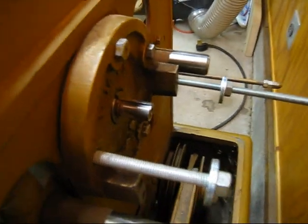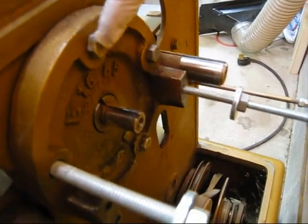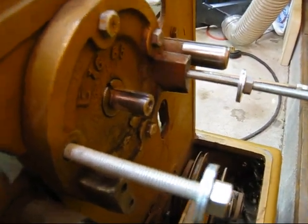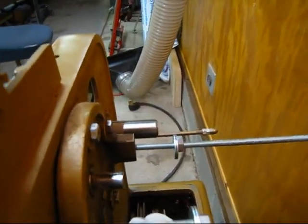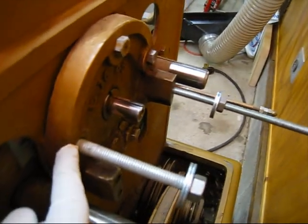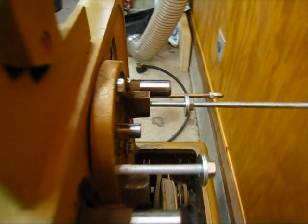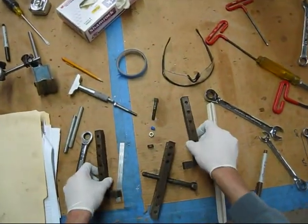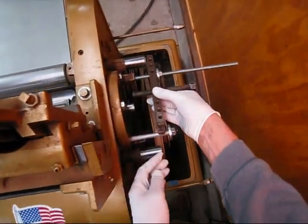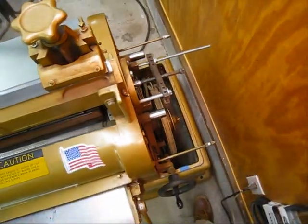Now I need to set up a puller on the motor-side end of the cutter head shaft. The bolt holes didn't line up perfectly, so I removed one cap screw and installed a seven-sixteenths threaded rod through it, which comes through to the inside of the machine. On the other side I put a three-eighths threaded rod, then added washers and nuts. With the jaws removed from the puller, I can bolt it to the housing and apply centered pressure on the cutter head shaft.